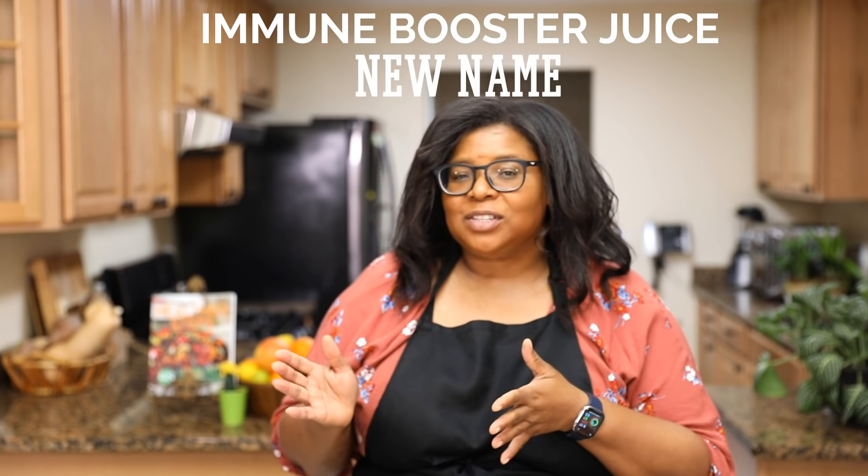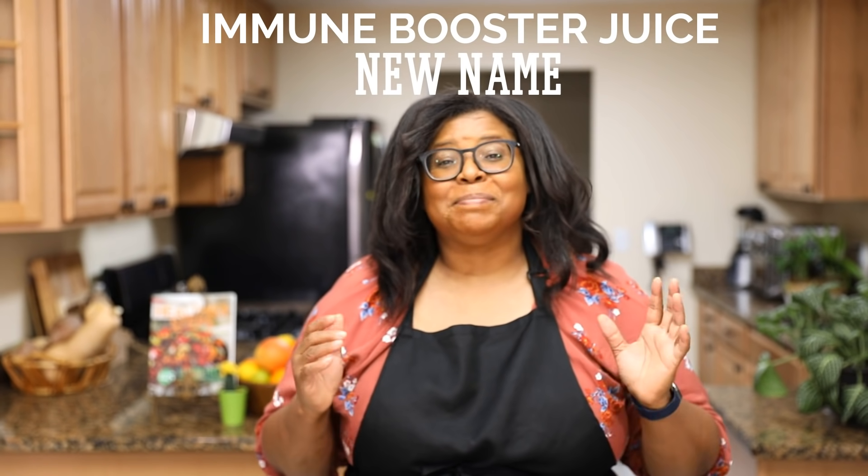Hi everyone, my name is Michelle Blackwood from Healthier Steps and today I'm here to share with you an easy recipe. It's something I've used for over 10 years and I love to take it. On my website it's called Nature's Penicillin.